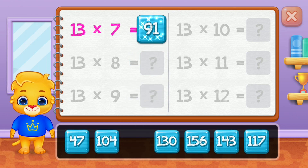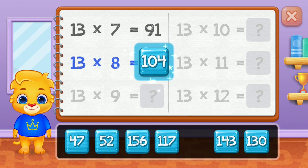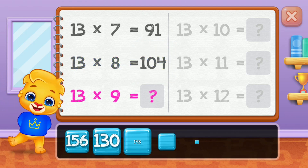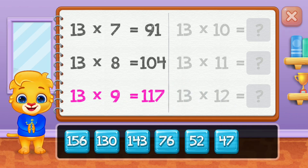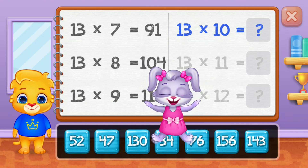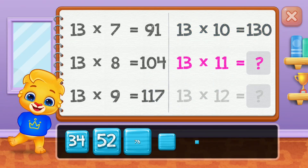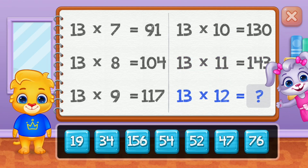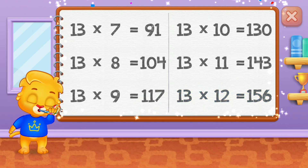Ninety-one! One hundred and four! One hundred and seventeen! One hundred and thirty! One hundred and forty-three! Well done! One hundred and fifty-six!